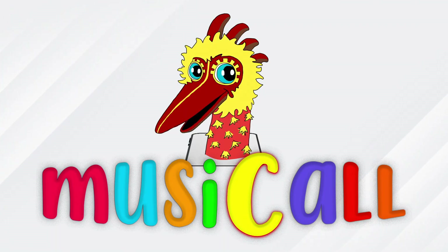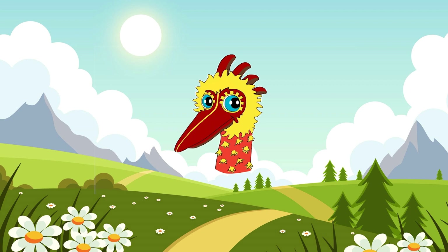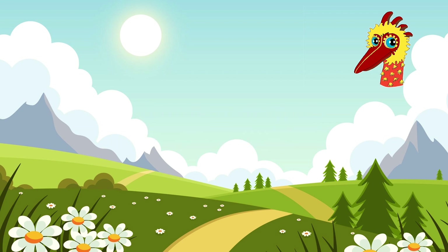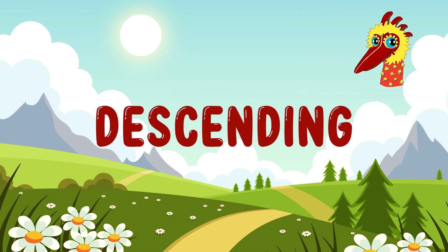Music call! It's time to learn! Let's go! Hello everyone! Welcome back to a new series of Solfège! In this episode, we will be looking into Solfège intervals in descending combinations. Are you ready? I sure am! Yippee!